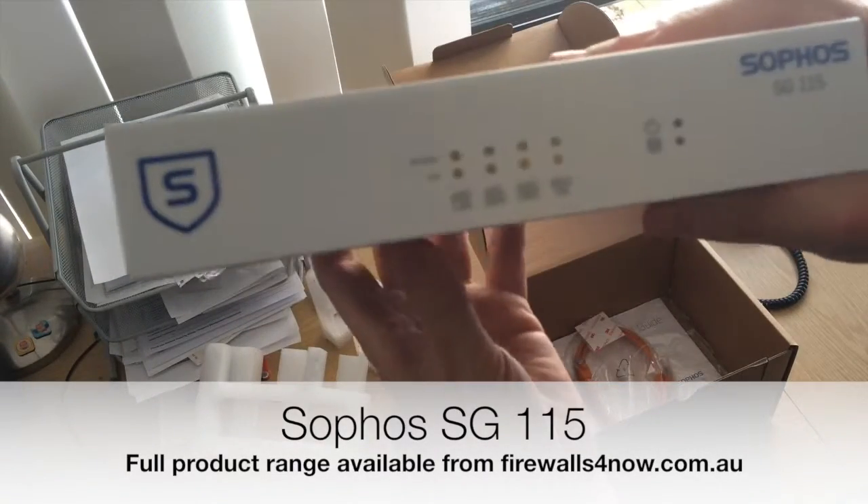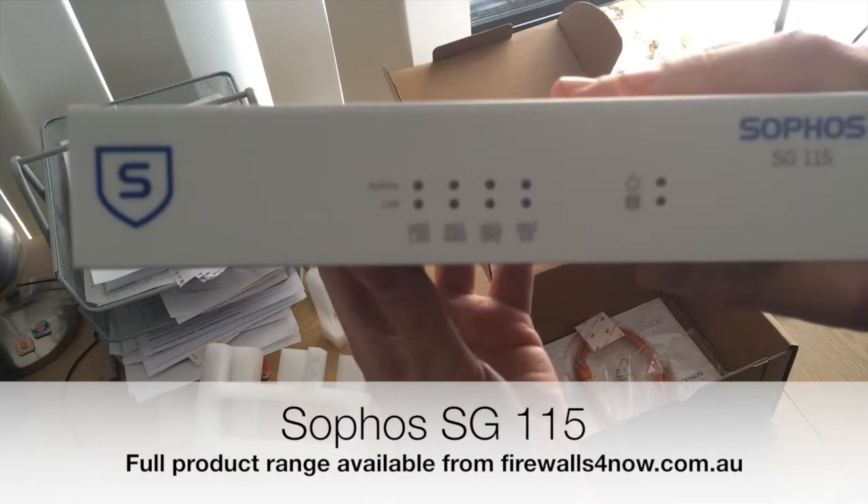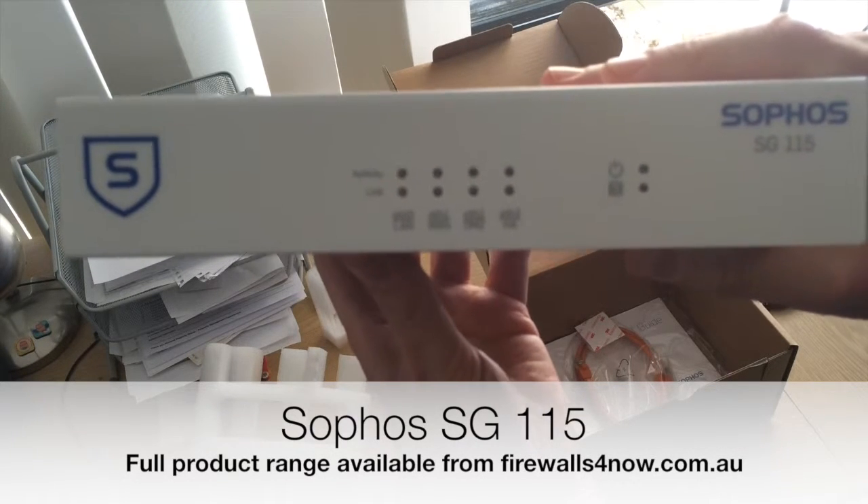But that's a look at the Sophos SG-115, again available from firewallsfornow.com.au. Thank you.